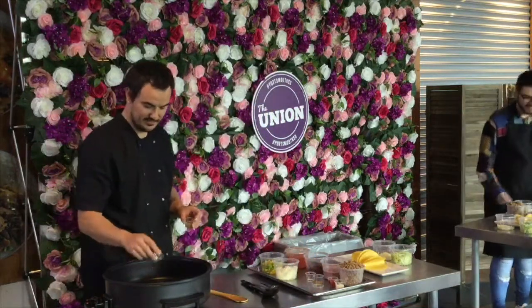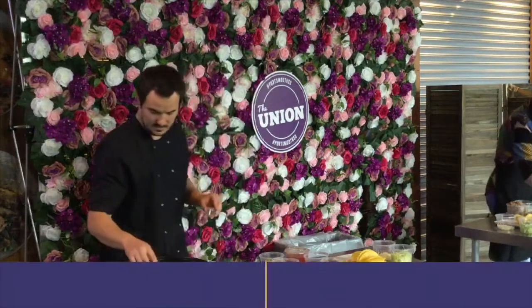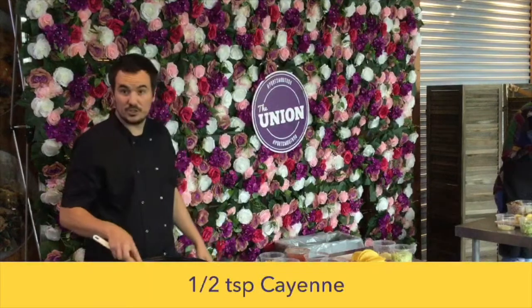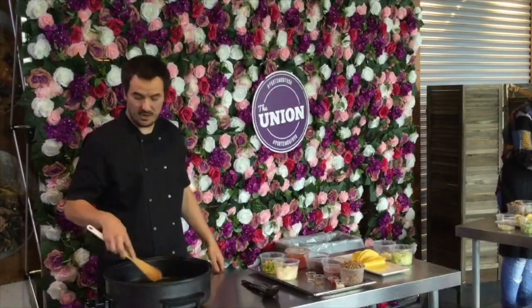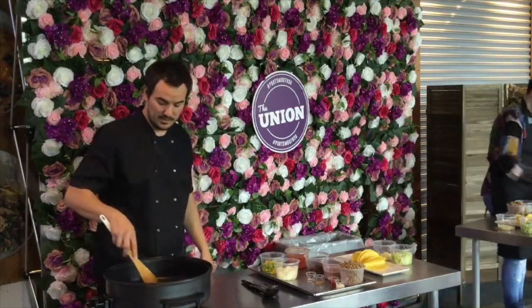We're going to go in with the spices and cook them out. When you cook the spices, they take on different flavours — whether they're roasted, fried, or aromatic in different ways. You can already smell that already now.